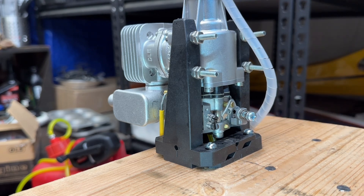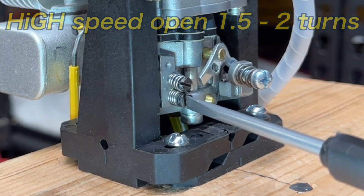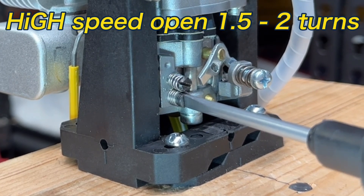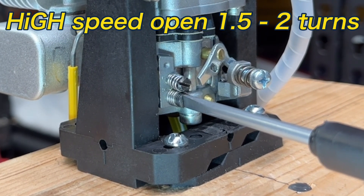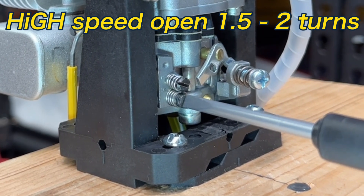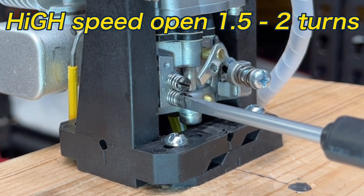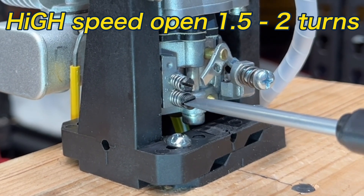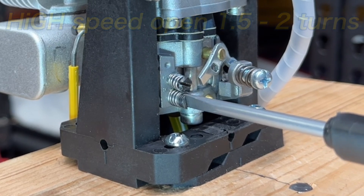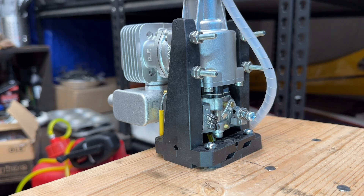For the high speed, the setting is going to be one and a half to two turns open. I'm going to note where my screwdriver is. There's one half, there's one, one and a half, and two is right about there. So that's the setting coming from the factory. Now we're going to run it. Hopefully it'll run with those settings and I won't have to mess with them. As the engine ages and breaks in I'm going to have to make some adjustments, but we'll start with this.